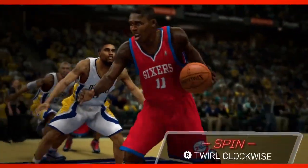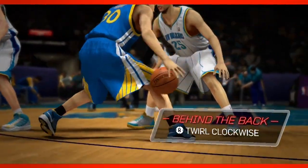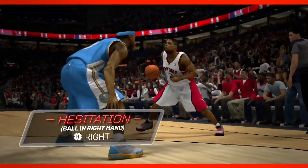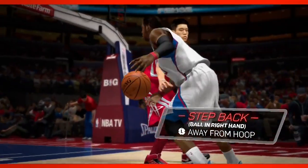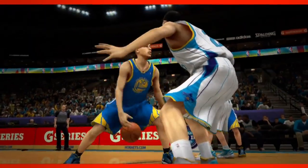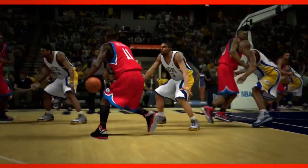The controls are pretty straightforward for the dribbling moves — they look really nice. There are actually some shortcuts, like if you double tap the right stick in a certain direction you'll do the in and out move. I think it's going to be really easy to get used to. It'll take a little while because you're so used to doing it on the left stick, but now you can do all these moves without moving the left stick, so you could be at a standstill and pull off a spin move. All of these dribbling animations look really nice.